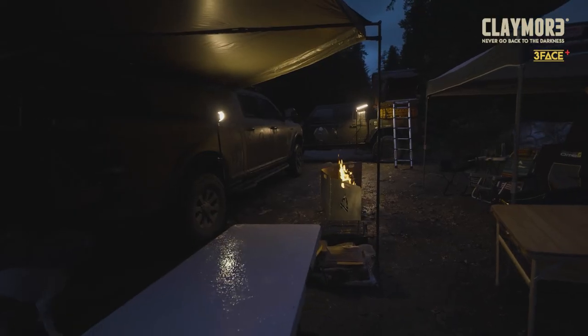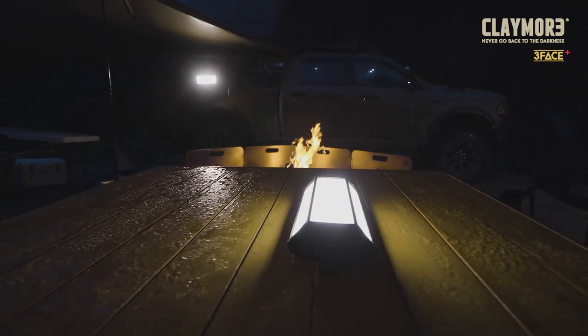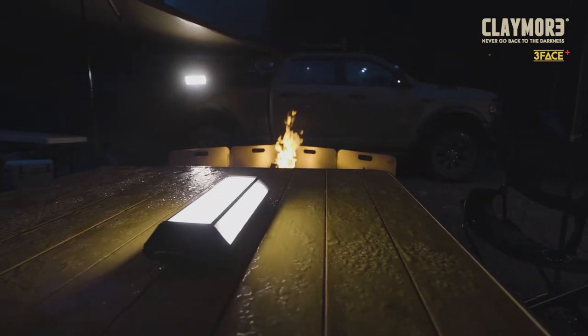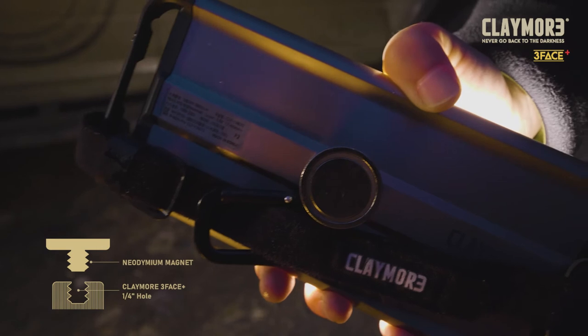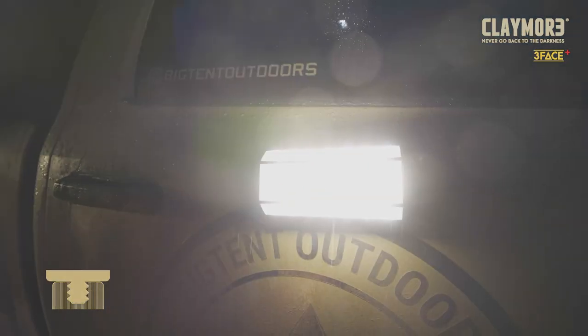I love switching it to the warm color temp and lighting up my whole camp like an old-school lantern, instead of the bright white light of most modern LED lanterns. Using the additional magnet accessory, sold separately, I can just stick it on the side of my truck and I'm good to go.